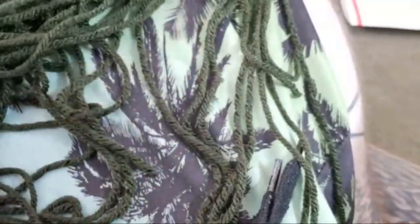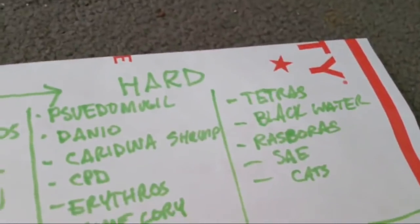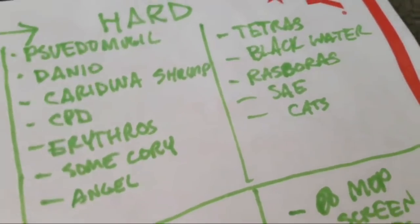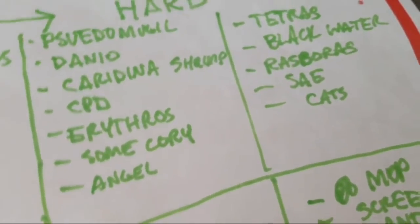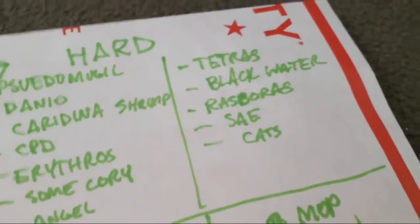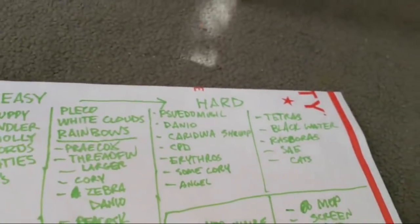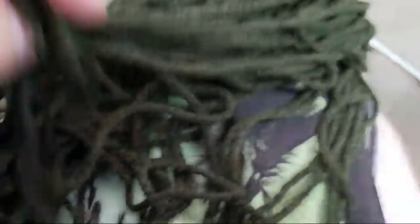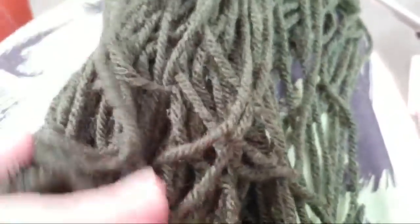That's the same with tetras and the harder things on this list. Tetras and blackwater fish — so a lot of fish that live in places that get super dry and start to live in basically mud puddles. Their cue to breed is when the rain comes. Anything that's an egg scatterer or an egg attacher — things that attach eggs to reeds — you can leave in a mop.